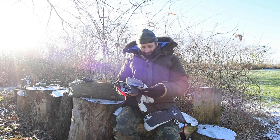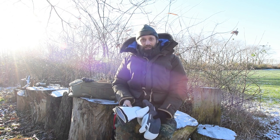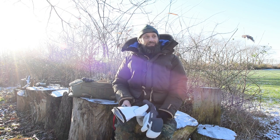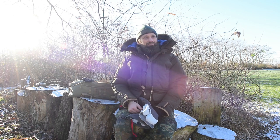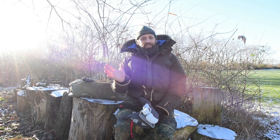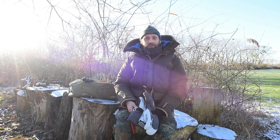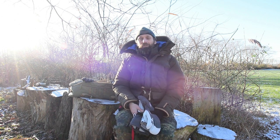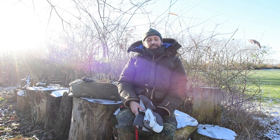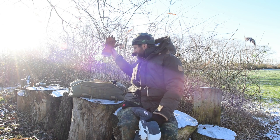Abschließend noch etwas zum Thema Hestra. Ich sage es noch einmal: ich werde hier nicht gesponsert von Hestra, ich habe noch nie irgendetwas geschenkt bekommen und habe alles selbst gekauft. In den letzten gut 10 bis 15 Jahren waren es locker mindestens 30 Modelle von Hestra – kein Witz. Also ich kenne die Firma Hestra schon seit einigen Jahren.